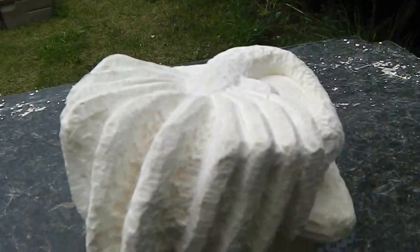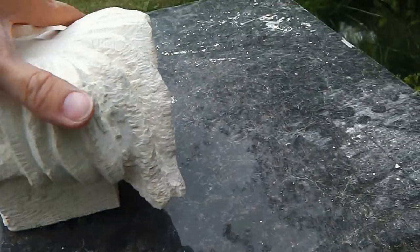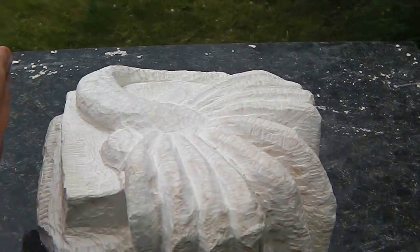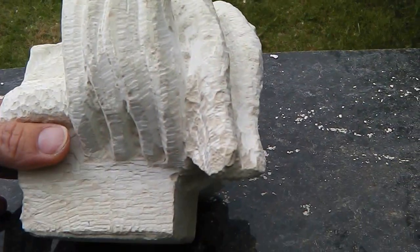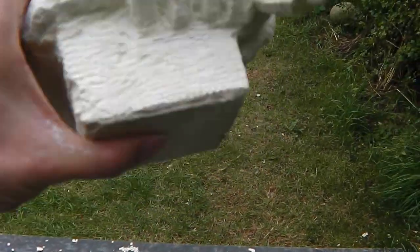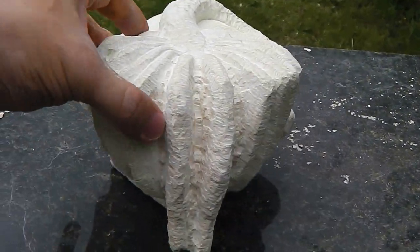Here it is. It's soft limestone, and it started off as a block about that wide. I have cut a block into the bottom for this thing to sit on, out of the big block, and then started working the facehooker.